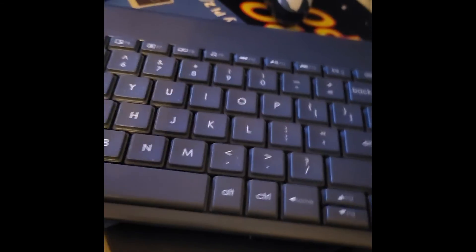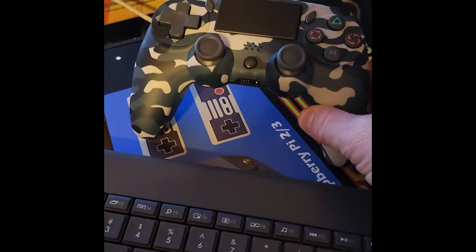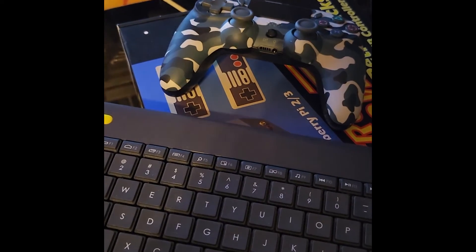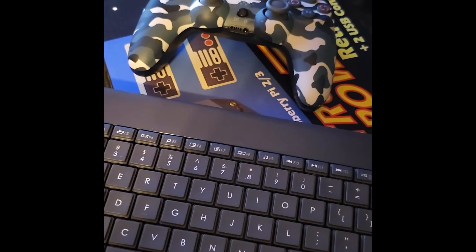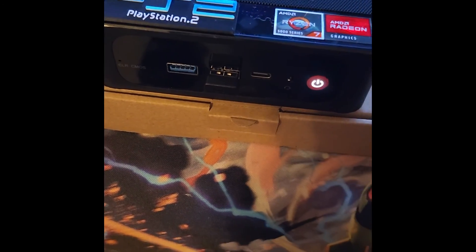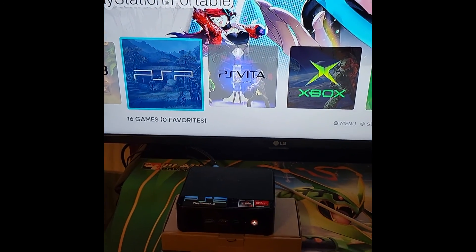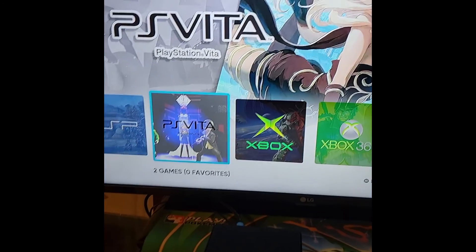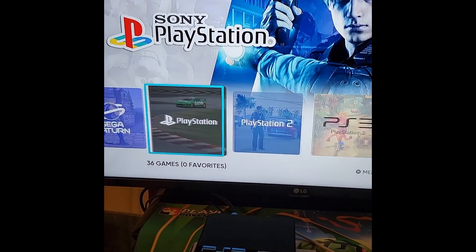Alright, so this literally might be one of the coolest builds I've ever done. Number one is this cool PS4 — I think maybe PS4, not PS5, but anyway. It's using Bluetooth, connected to this little mini amazing computer, and on top of things there were some interesting things to get to work, both PS3 and PS Vita.